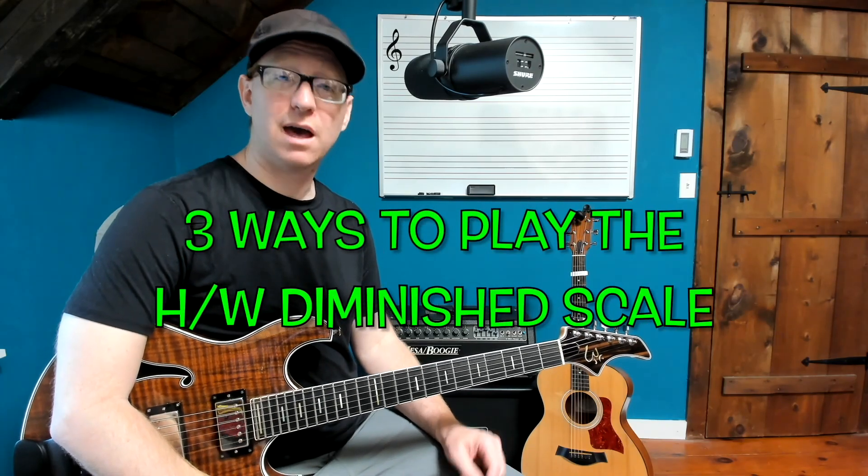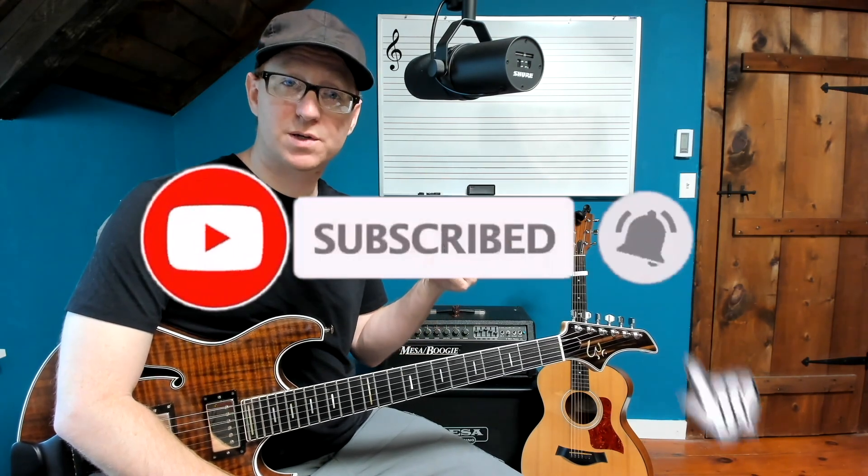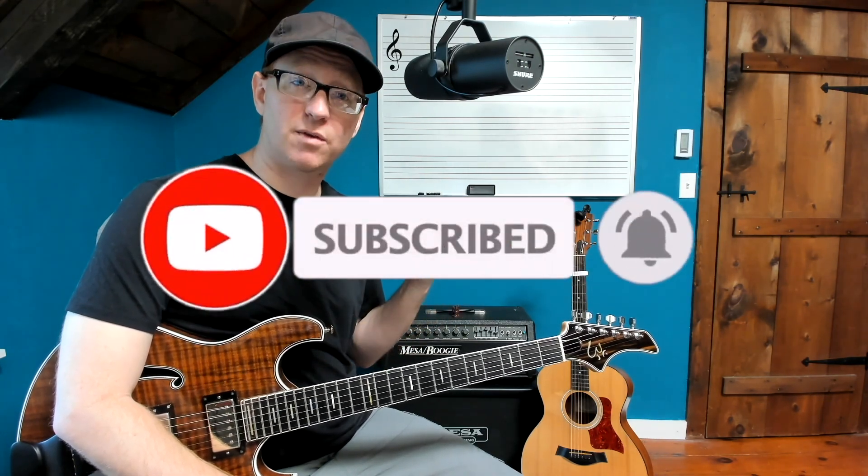Here are three ways to play the half-whole diminished scale. We're going to play over a dominant chord progression, a diminished chord progression — more of a vamp — and then a minor chord vamp. Here we go.